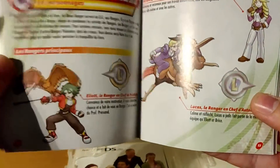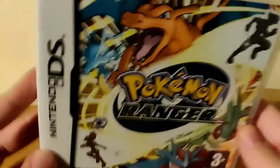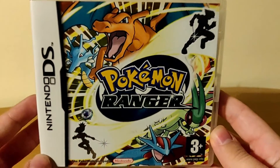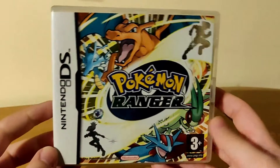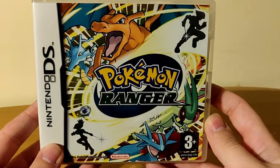So yeah, that's about it for this unboxing of Pokemon Ranger. Did you play Pokemon Ranger? Did you enjoy it? Please let me know in the comments below. If you liked this video please give it a thumbs up. Maybe subscribe to the channel if you're interested. Thanks for watching — I wish you a great day and see you in the next one. Bye guys!